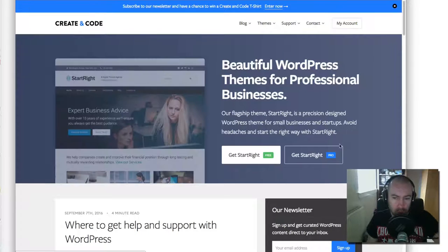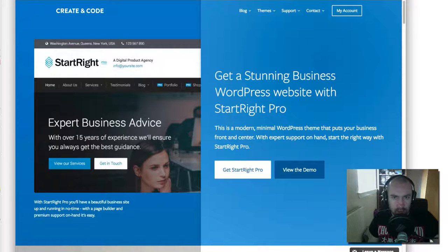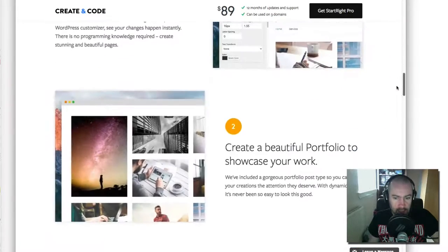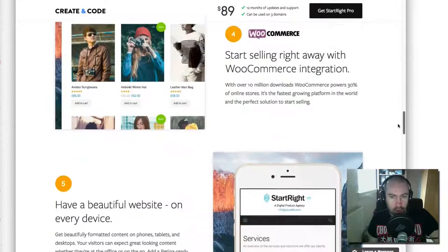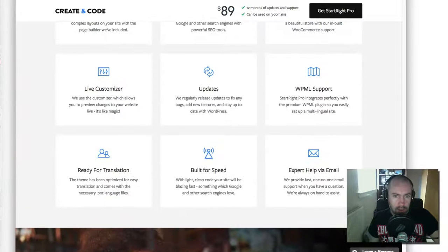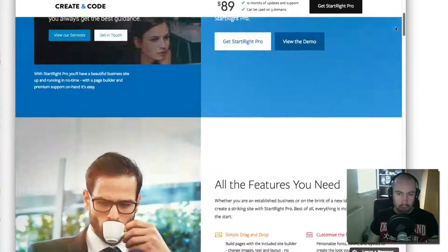If you want to get Start Right now, go to creatingcode.com and click 'Get Start Right Free.' Now I want to show you the pro version. This is the sales page, and you can see some of the additional features: a portfolio, SEO optimization, WooCommerce support, responsiveness, and WPML multi-lingual plugin support. I'll quickly show you the demo.